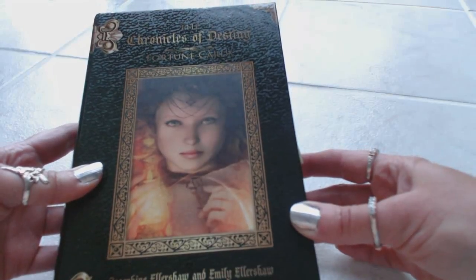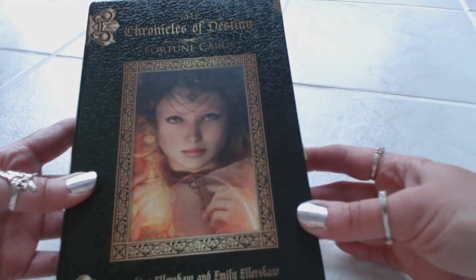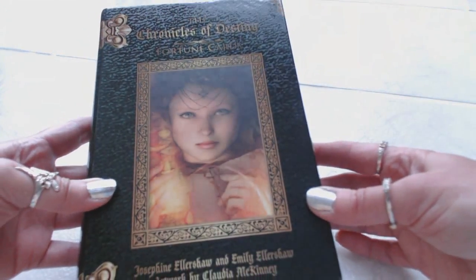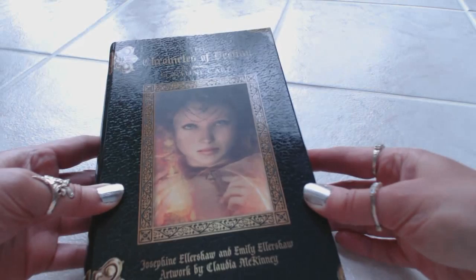Hi, this is Tracy H.D. I want to thank you for joining me today for another Oracle and Tarot card deck review. Today I'm going to review the Chronicles of Destiny Fortune Cards by Josephine Ellershaw and Emily Ellershaw, with artwork by Claudia McKinney.